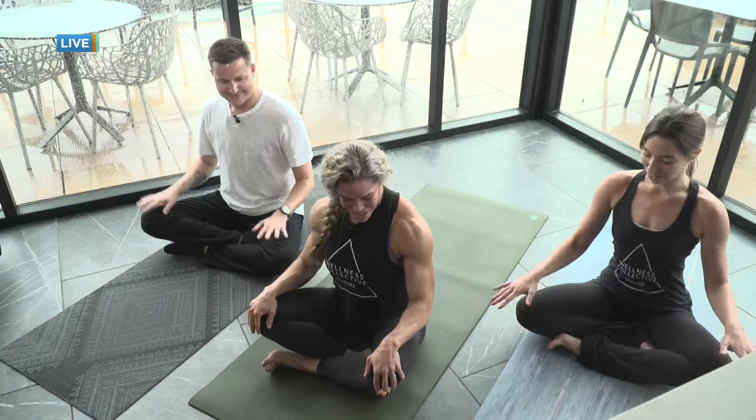Today we're just going to focus on breathing and some nice gentle stretches that people can do at home. If you're at home and you're wanting to join us, please do. You can do this seated in a chair, or you can hop down on the floor with us, and we'll just begin.